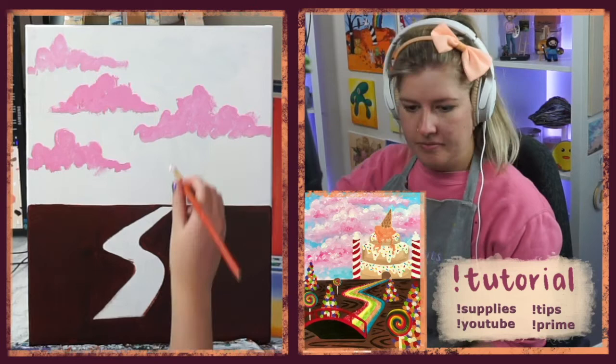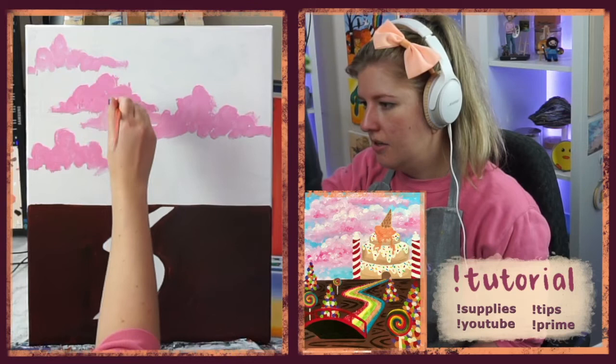The sky starts off kind of messy — very blobby to begin with. We'll kind of clean it all up as we go.